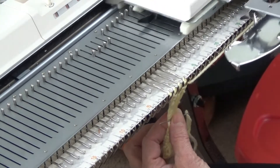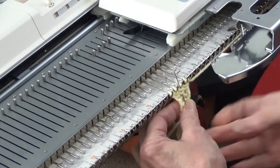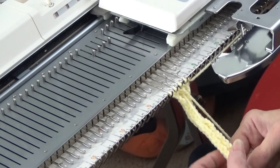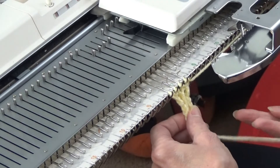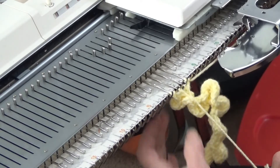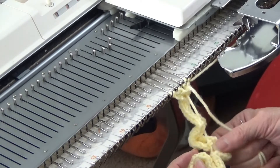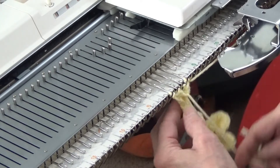We're going to do this a total of — this is the first loop, second, third — we're going to do it so that we have seven or eight of these. If you pull your yarn tail, you'll find it'll form little bumps: one, two, three, four, five, six, seven, and eight. Okay, we're there.